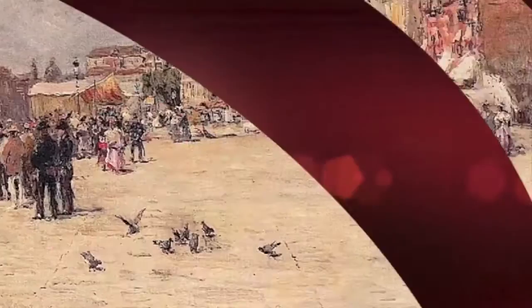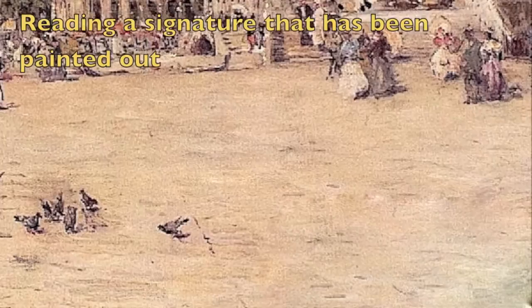This American Impressionist picture from the 1920s had the signature painted out in the lower right corner. However, with the infrared we're able to see through the overpainting and see the signature.